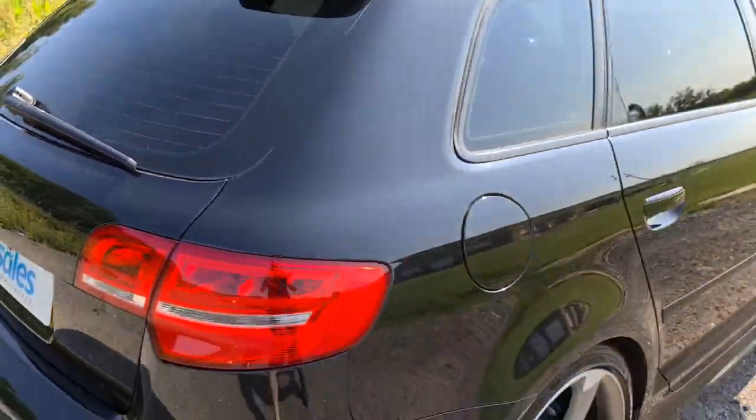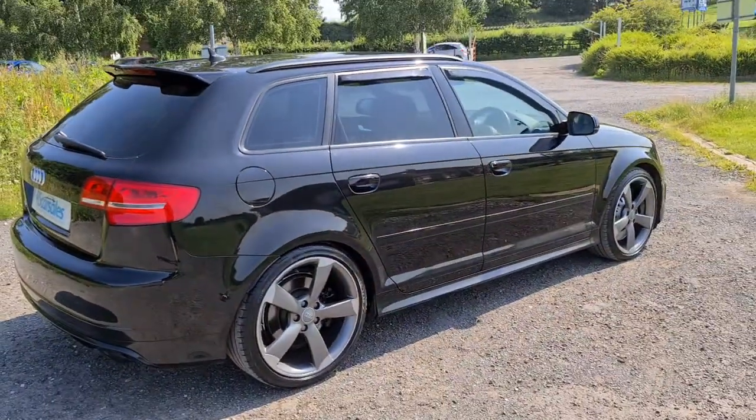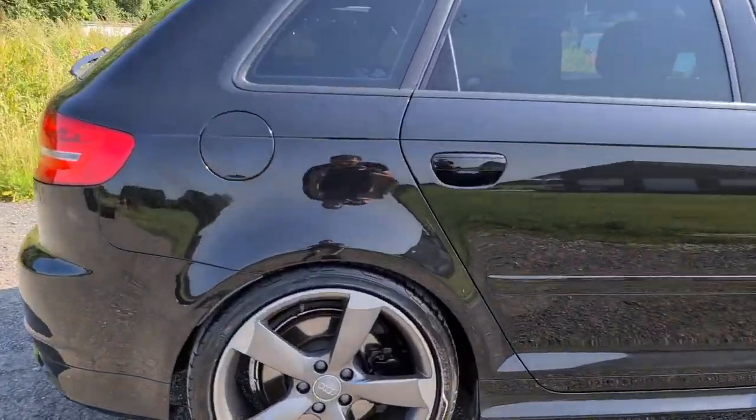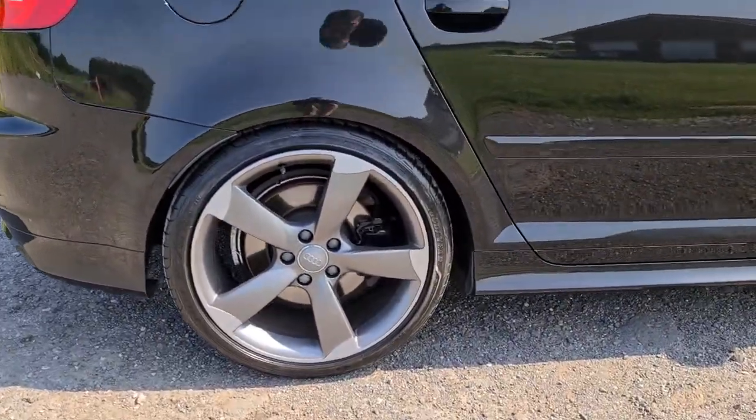You also have a nice size boot with plenty of space. The vehicle is free of any major marks, dents or scratches, and not only does it look superb, it sounds it as well. Completely unmarked, just like new.